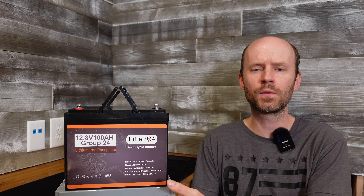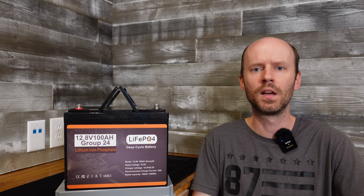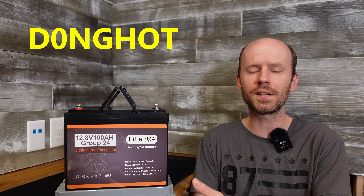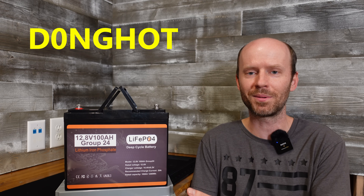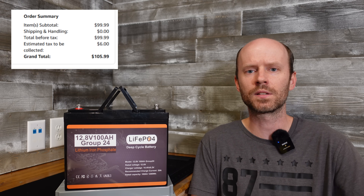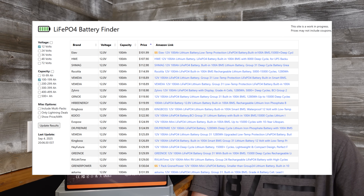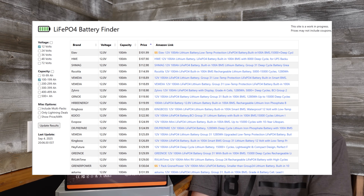Hey guys, we have another budget battery here for review today. I'm hoping this is a good one since the last two really haven't been. This one is from Donghot — that's dong with a zero, not with an O. This battery was selling for $99 on Amazon. I found the deal through the Battery Finder website. If you haven't seen the Battery Finder tool yet, you'll definitely want to check that out.